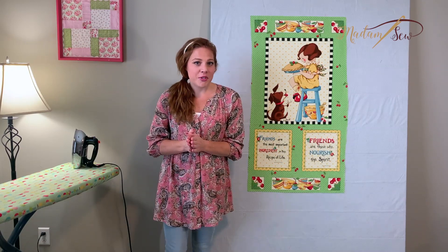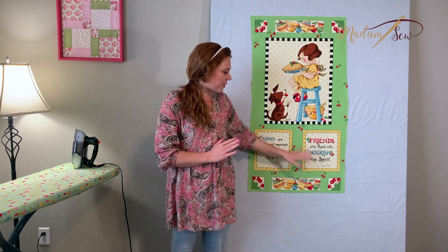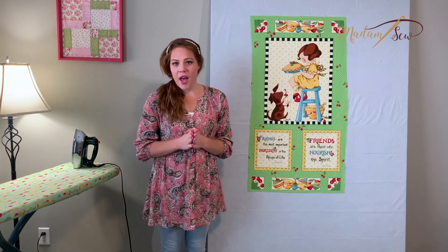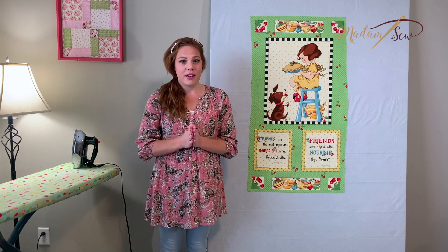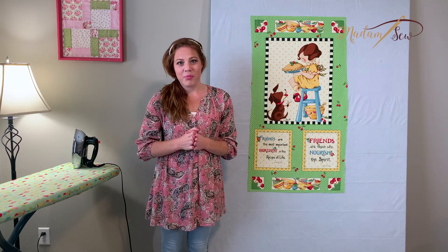In order to demonstrate this technique, I'm going to be using this panel, which has a couple different block size options that we're going to choose from. But you don't have to use a panel to do these techniques — I'm going to show you how to do a little bit of math to incorporate whatever size blocks you need for your project.